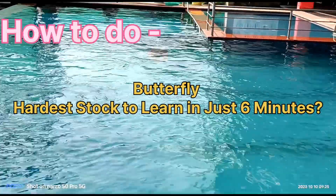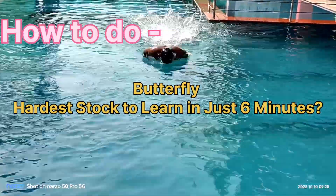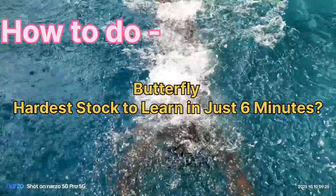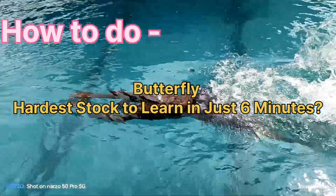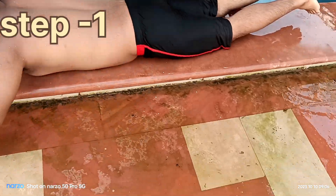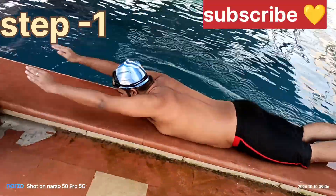Hello guys, welcome back to my channel. I will teach you in this video in Bengali. As you can see, I am doing butterfly swimming. The swimming is quite easy as I can see.